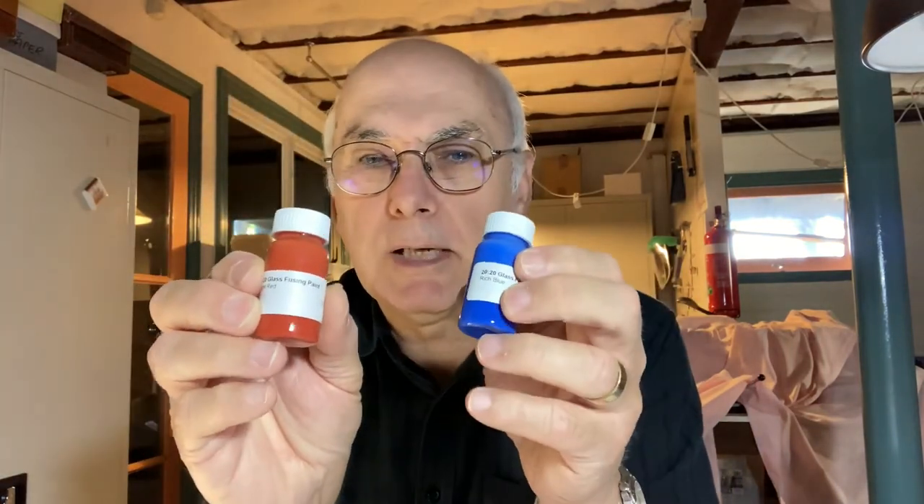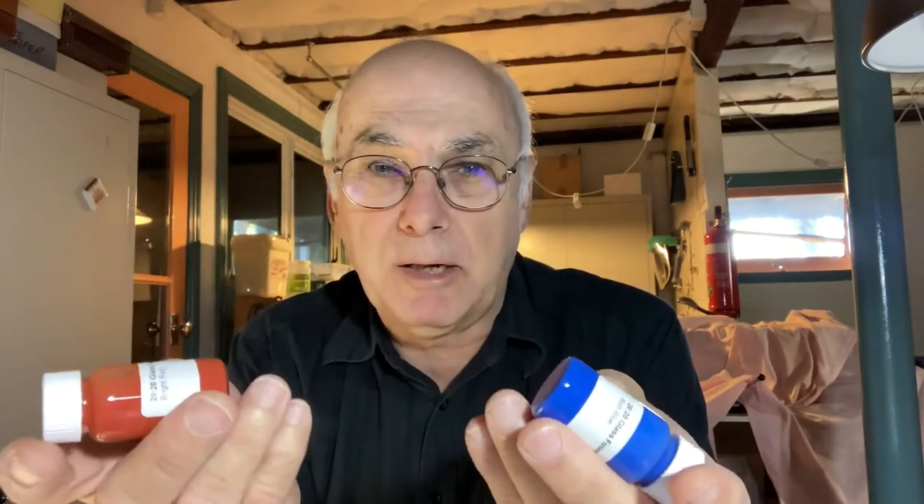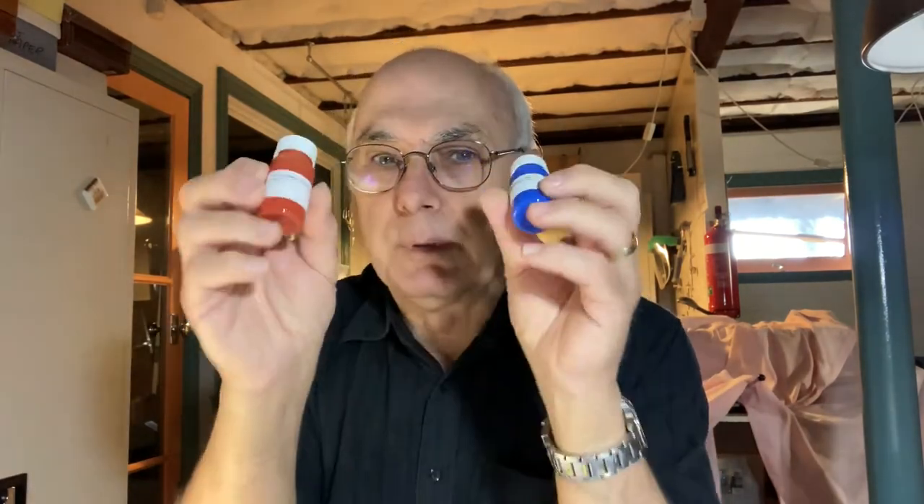The enamels I use are liquid and they come in little bottles like this. You can probably do the same thing with powdered enamels and just mix them with some sort of medium that will carry them. But that's what I use and that's what I buy here in Australia. I'll just get on with that now, and hopefully this will help you and give you some good ideas.